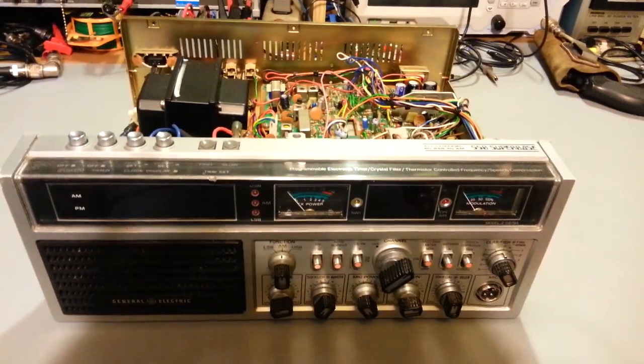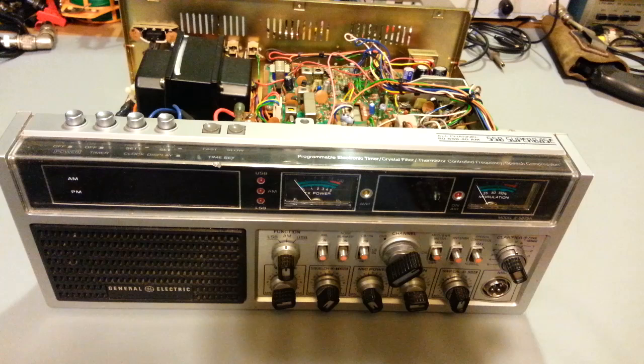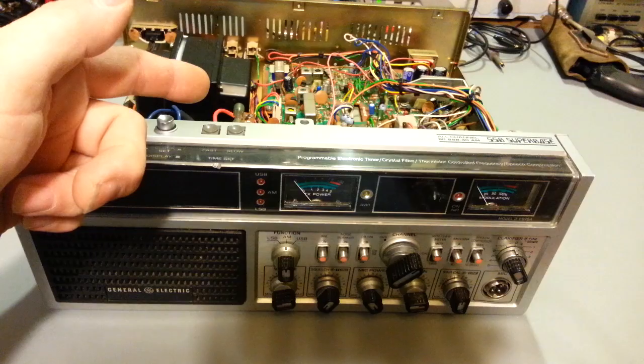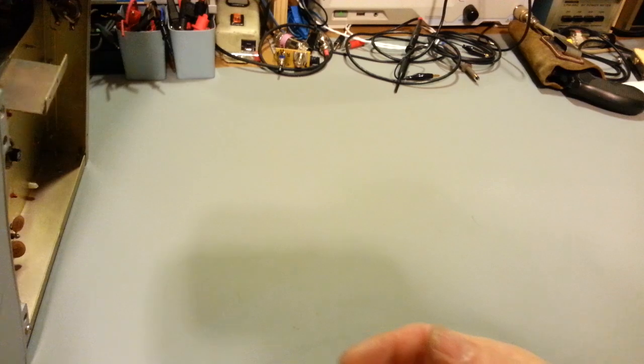But this one unfortunately needs more than just a cap job. It does work — I've got to give it that. It needs to be restored, so it needs the normal things even for a working radio. It's old so the electrolytic capacitors need to be replaced. I haven't even inspected the normal leaky capacitor on this to see if it's going to need any circuit trace repair.